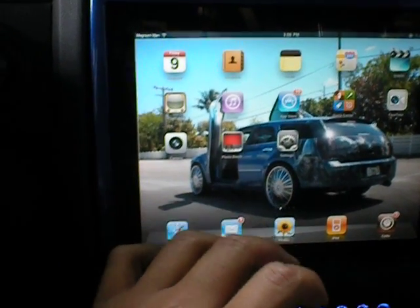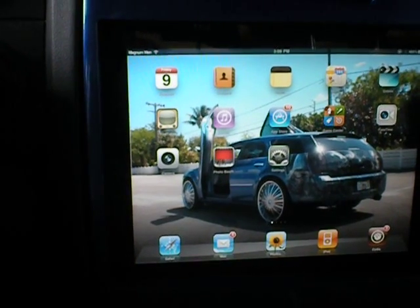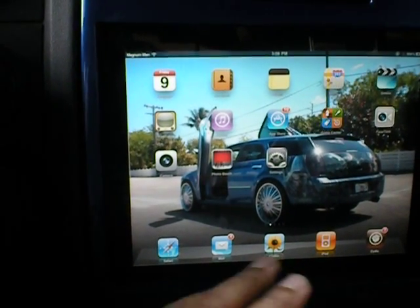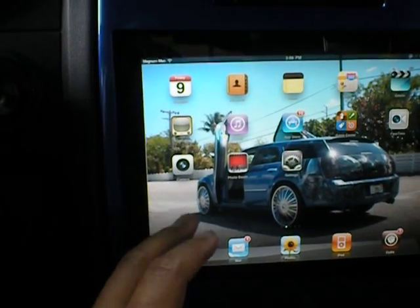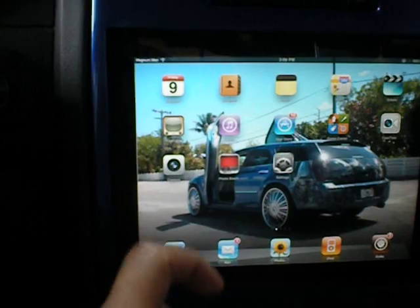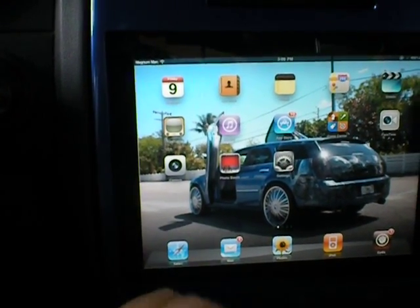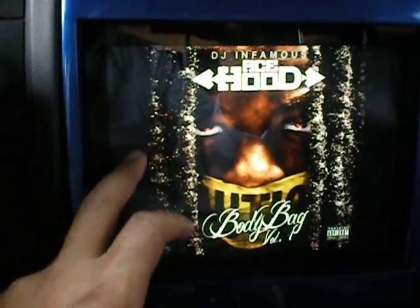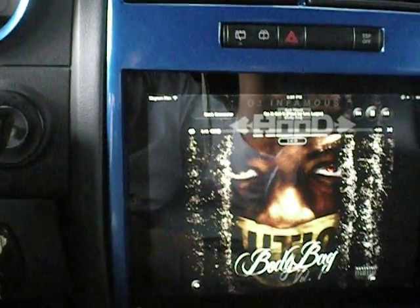Everything runs on my iPad. Everything is run from the EQ to the car, plugged in. Then the EQ runs out all the RCAs to my highs and lows amps, and my mids. On the back of the iPad, I have a dock connector where I plug in my RCA to 3.5 millimeter adapter. When I'm in iPod mode, it tells me in the corner that the dock connector is on, so I can't use the volume — it's all through the EQ. Worked perfect, no complaints.